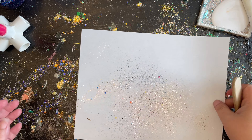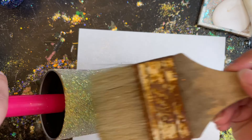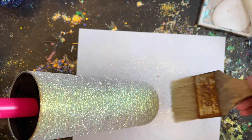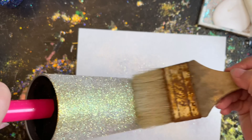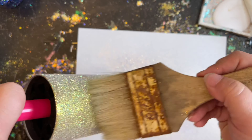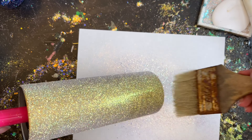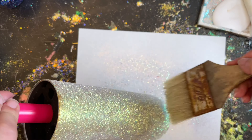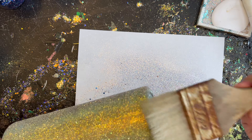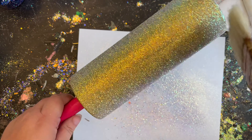Once that glue has dried, I'm going to take my tumbler and sweep off any extra glitters that might not have gotten down into the glue. As you can see, that glitter already took on a golden champagne color all on its own because of the base we used. The reason I like to sweep my tumblers off is it really helps out whenever you go to apply your spots — your brush doesn't get all gunked up with any little specks of glitter.